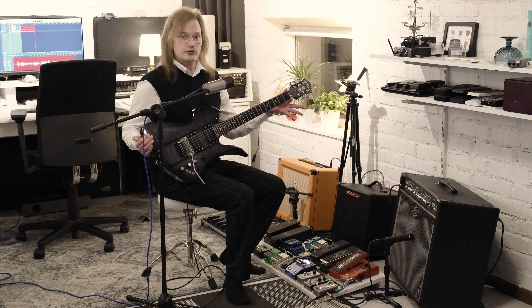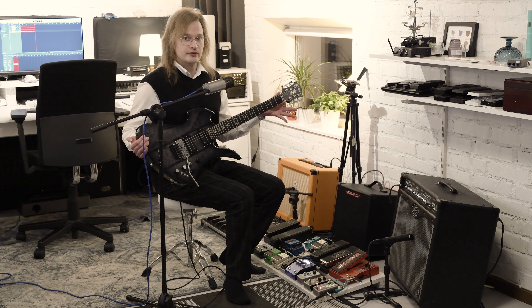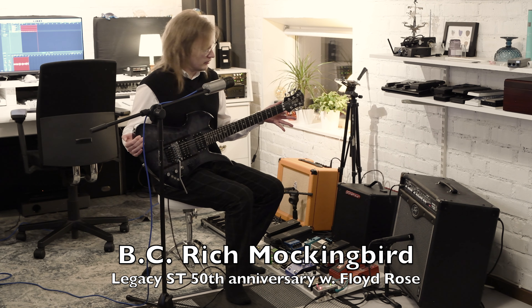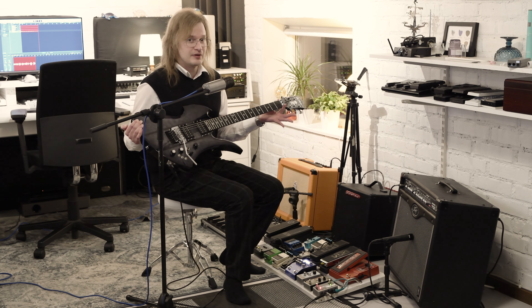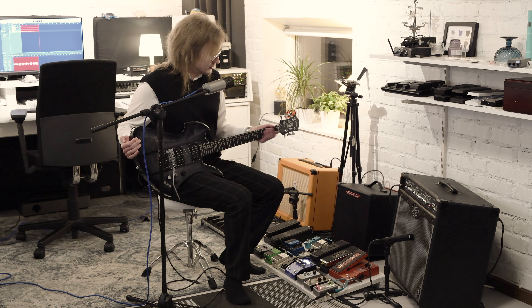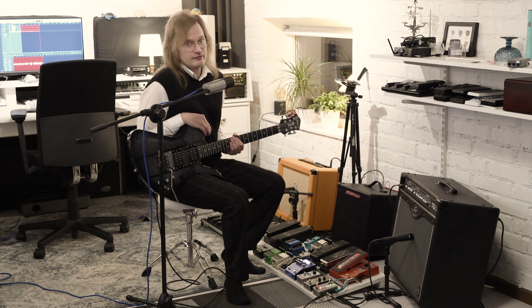I'm playing a BC Rich Mockingbird, my favorite model of guitars. This is the Legacy ST 50th year anniversary - that's a mouthful. It's easily one of, if not the most playable guitar I own, super smooth and also the most expensive one.